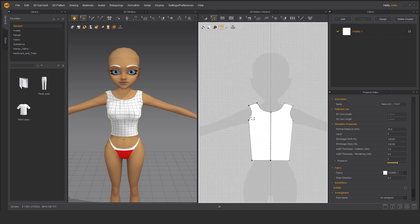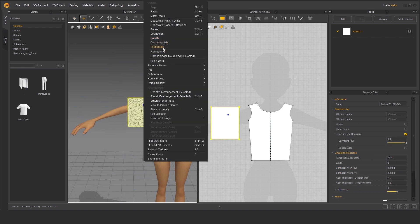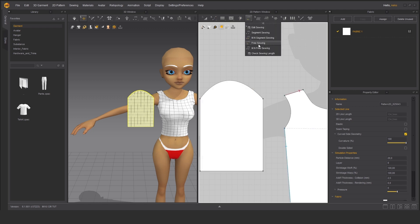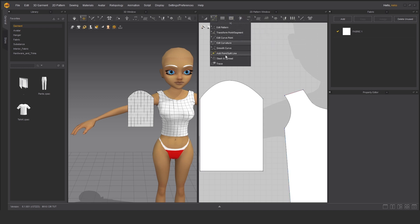Let's go and make a sleeve. We can go with a rectangle as well. Remeshing again, and let's make an edit curvature. In this case we can use two tools. We can do segment sewing but we have to add another point, or we can use free sewing to manually adjust those points and seams.